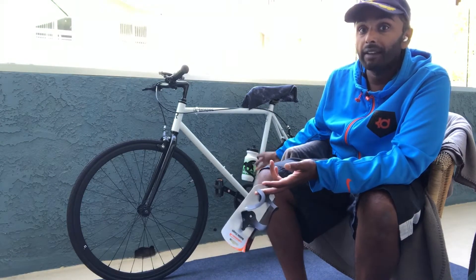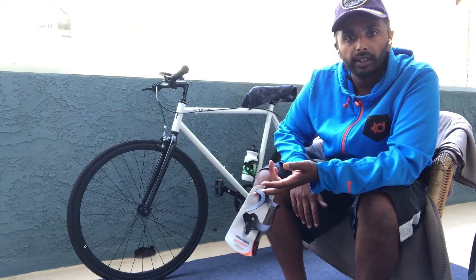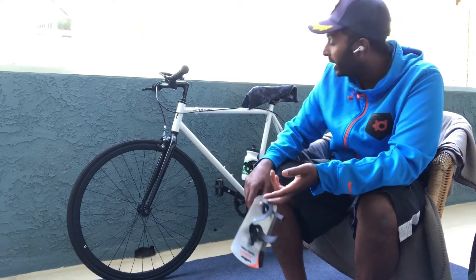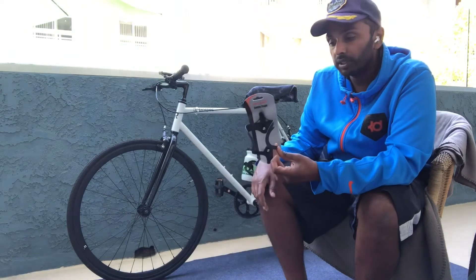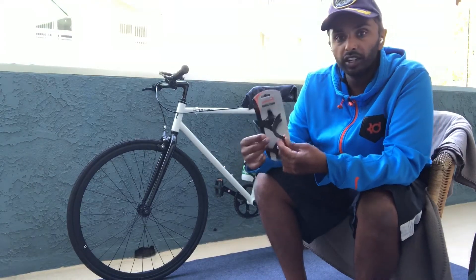I'm going to show you some wear that did occur after a 20-mile bike ride. I took the water bottle out maybe three or four times during that ride, so it wasn't going in and out constantly. But overall it is a very nice purchase for $10.